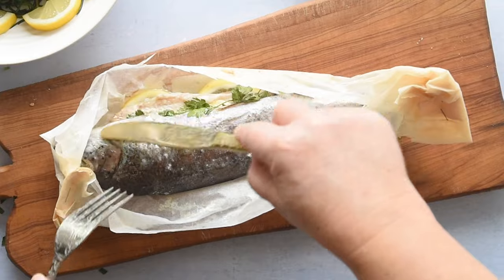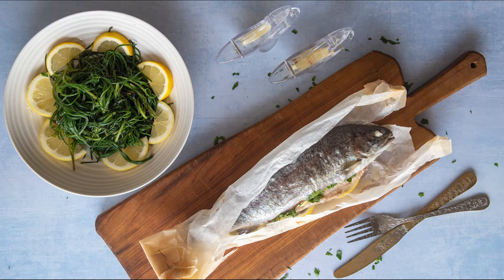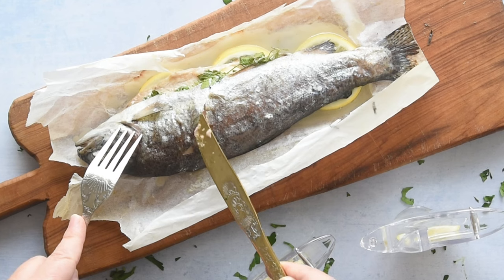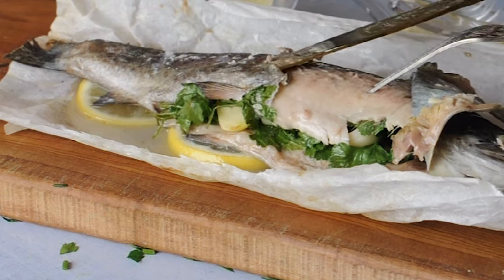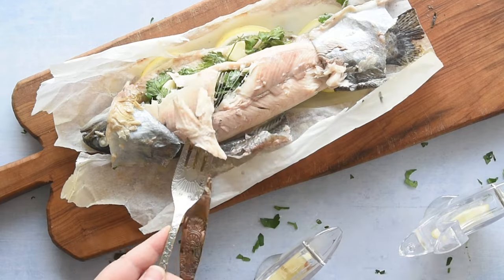Today, we are making rainbow trout wrapped in a parcel and served with agretti — a delicious, light meal made with a few simple, fresh ingredients. If you've ever been disappointed by overcooked, dry fish, this rainbow trout recipe is the perfect solution, ensuring moisture and flavour by cooking it wrapped in parchment paper.